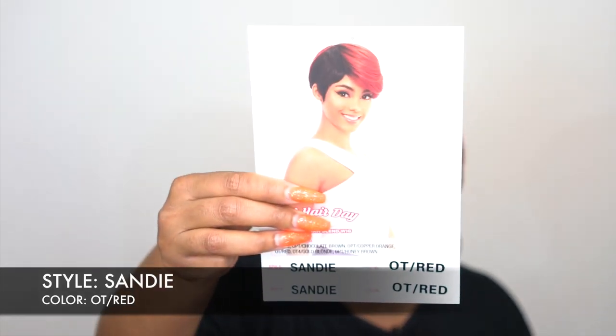This is pretty much it — there's really nothing much to this unit. The cap construction is pretty normal. Thank you guys so much for watching. If you have any questions about this or anything I may have forgotten to mention, let me know in the comment section down below. I'll be sure to answer you as soon as possible. If you're interested in this unit and you want to purchase it, the link would be in the description box. Along with all the colors that it comes in, that will be down there as well. Thanks again for watching and I'll see you guys pretty soon. Bye!